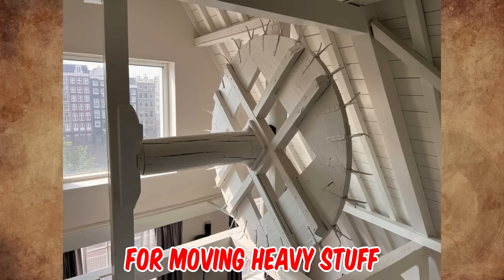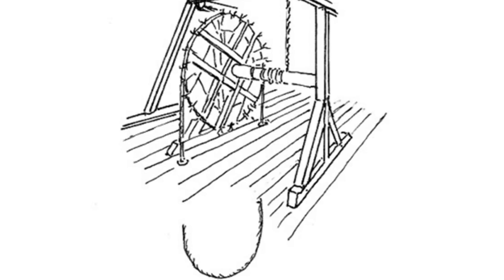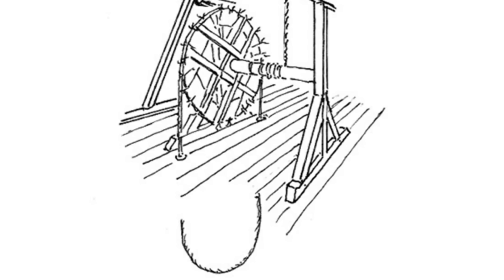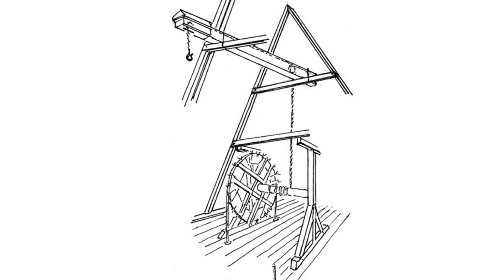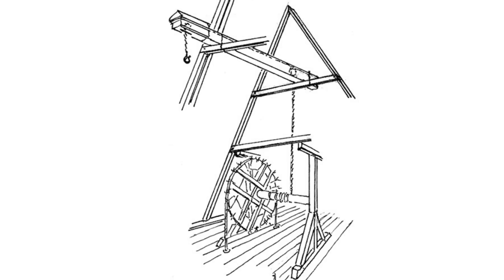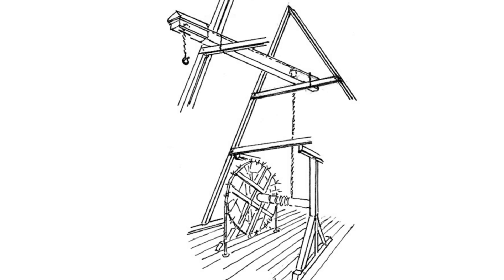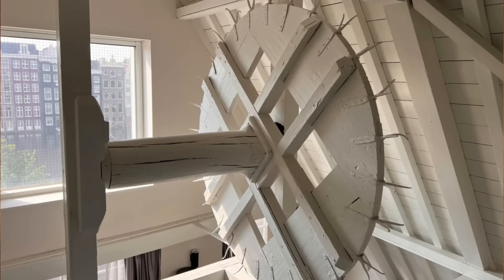It's for moving heavy stuff. The large wheel functions as a pulley. A long rope goes all the way around and down to the floor below. A second rope would then wrap around the round shaft, attached to a heavy item. Sometimes there is a hole bored through this shaft or axle to anchor a knotted or tied rope. The big wheel gives a large mechanical advantage for lifting heavy items.